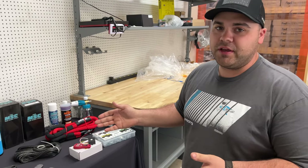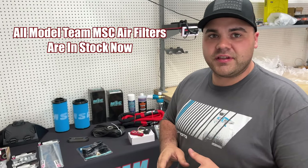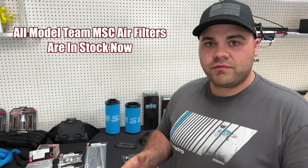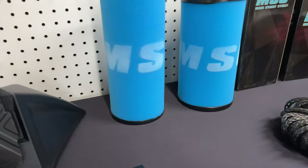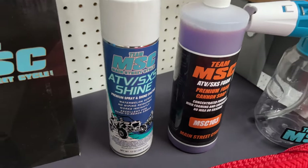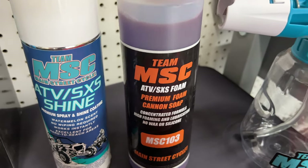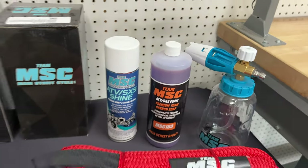We've already talked about and done videos on our air filters, but just to give a little update — we're going to have an air filter for every CF Moto unit. All the four-wheelers will have an air filter, and all the side-by-sides will have an air filter. We work every day to make sure we offer something for everybody. And don't forget about our cleaners either. A lot of people love this ATV side-by-side shine — the scent is amazing. We've also got this ATV side-by-side foam with our very premium foam cannon, all available on the website.